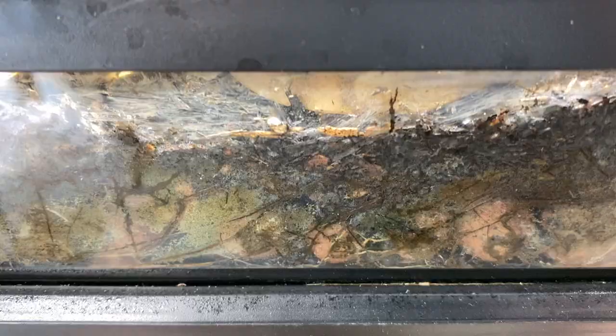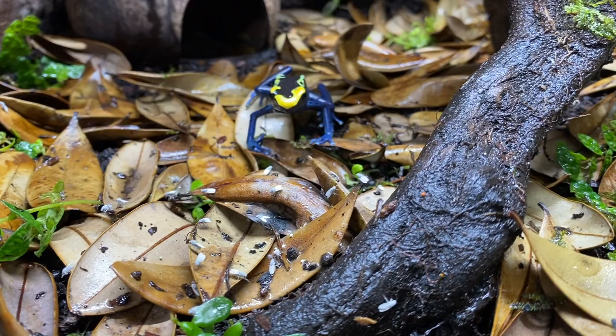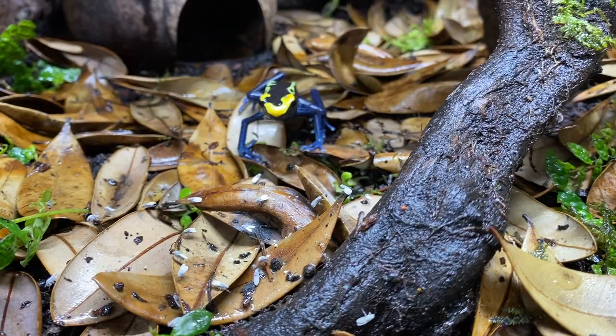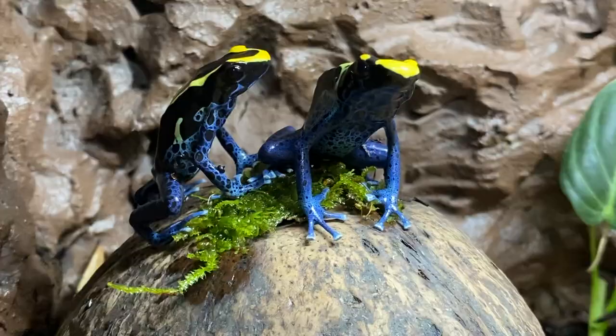Well everybody, there you have it. I sincerely hope you enjoyed watching today's video. It's always amazing getting to revamp an enclosure to benefit the animals and make it more eye-pleasing — I think it looks a lot better. I sincerely hope you learned something. If you have any questions, feel free to drop them in the comment section down below. And as always, don't forget to answer today's question of the day. Thanks so much, I look forward to seeing you all soon. Wish me luck — lots of work to get back to. I love you. Take care, guys. Bye.